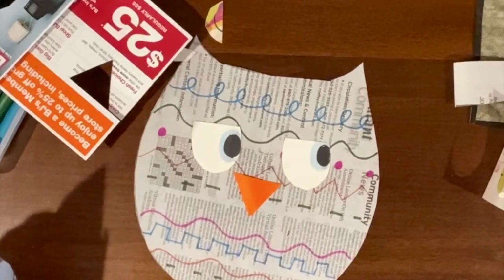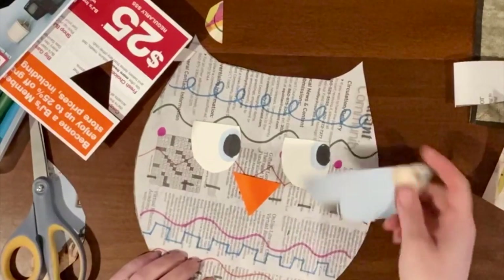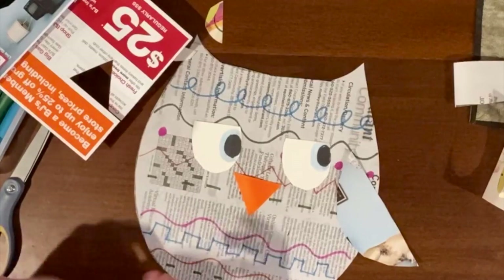The last thing are the wings and the feet. To create wings, just draw a big oval on another paper. I'm still using the mailer card — cut it in half and then glue it on.